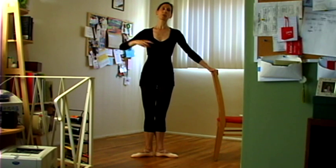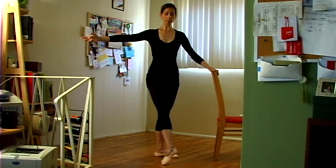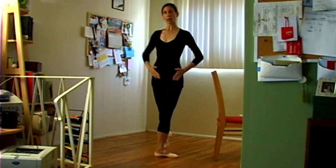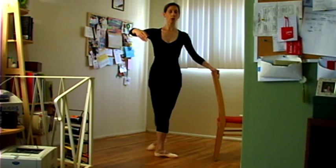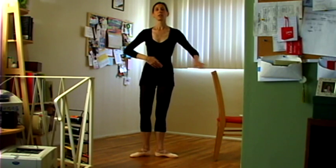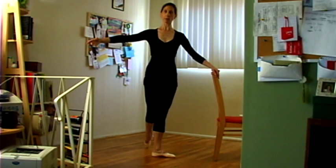As we do this rond de jambe faster, there's a tendency that people whip the leg around — either crossing way in front and then going all the way to the back, changing the alignment of the hips, or the reverse, going all the way back and around. You're not doing anything different in the hip alignment. It just goes directly front, to the second, to the arabesque, and close.